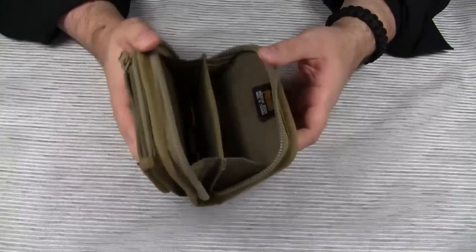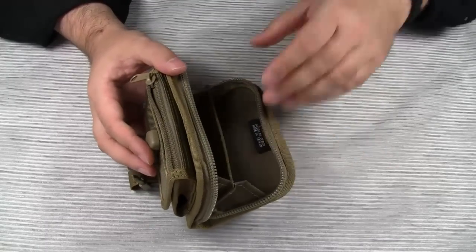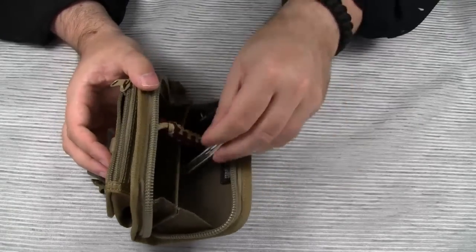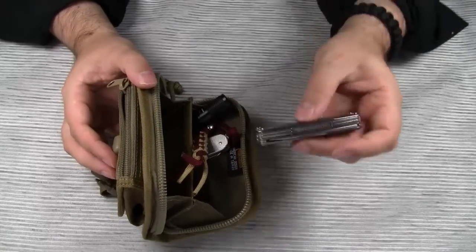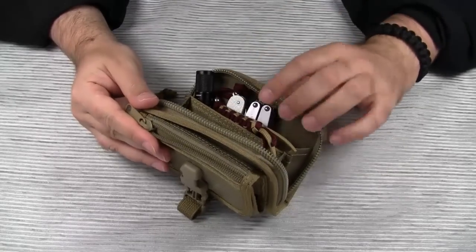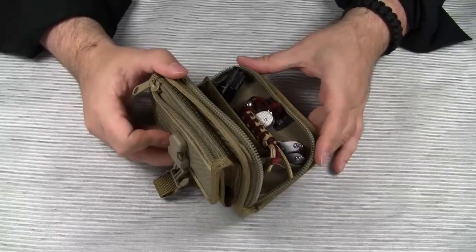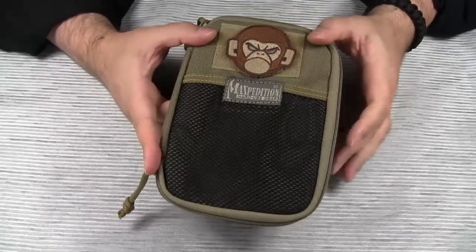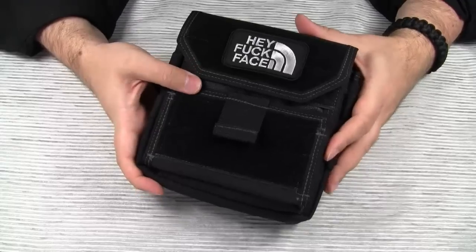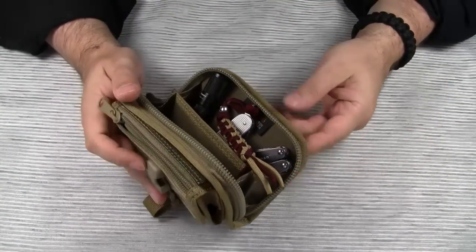What about putting some EDC items in here? Although a lot of people seem to use the Red Wallet exactly for this purpose, I don't like the idea of putting several things made of metal in one pocket — they will scratch each other. Sooner or later you'll get scratches on your gear anyway, but keeping your items like this will definitely accelerate the wearing process. In my opinion, there are better options for organizing EDC items. There is the very popular EDC pocket organizer, and there is the famous Monkey Combat Admin pouch. Yes, they are significantly larger, but I prefer them over a solution like this one.